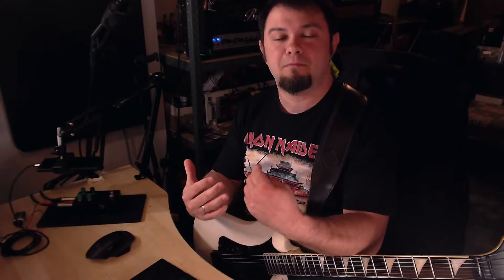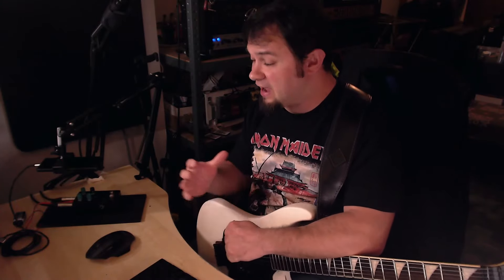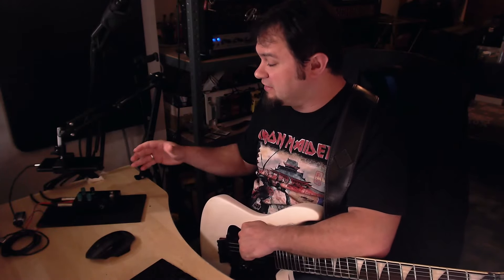Hey, what's up everybody, I hope you're having an amazing day so far. I'm Noah's Phil and in today's video we're gonna check out what might be possibly the most flexible overdrive I have come across so far, and that is the Electric Eye Audio Mudkiller. Let's roll that intro clip and then get straight into some riffing.